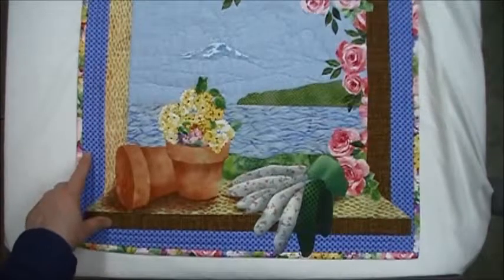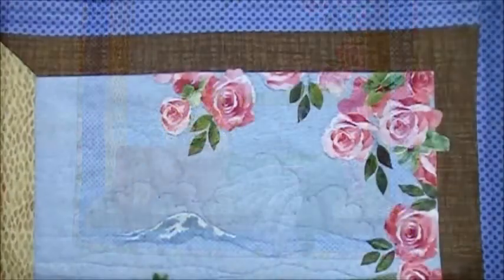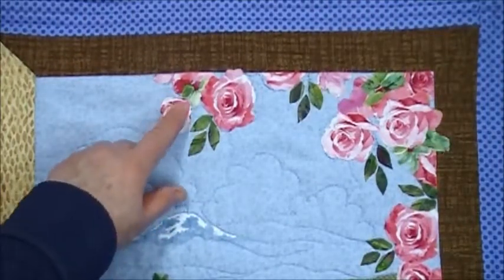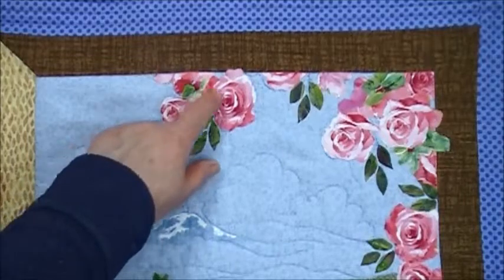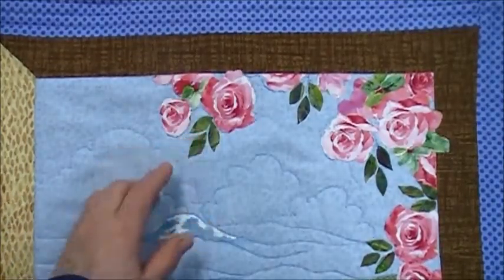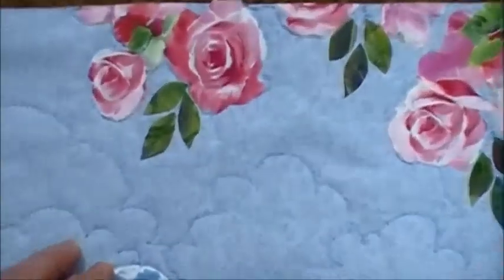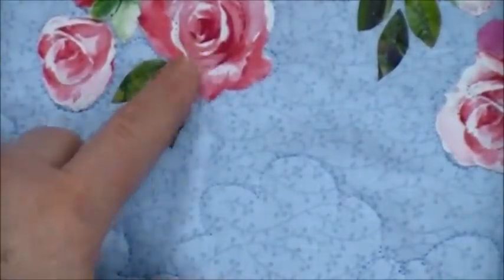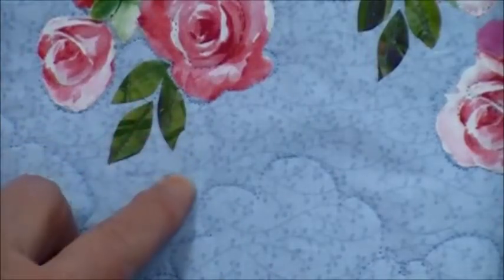I stitched a few rows of straight stitching, again using my walking foot, in my blue border. Using free motion and clear thread, I stitched around my roses and worked into the centers of some of them. Let me zoom in a little bit — in some cases I stitched into the center of my leaves as well.